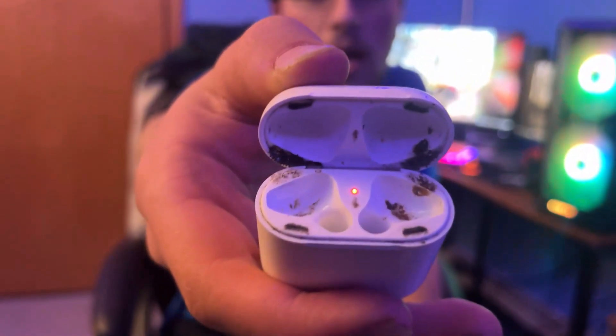What is up YouTube? Today I got my old AirPods here and they stopped working one day. I'm not really sure why. I don't think these speakers work. So we're going to go through multiple tests to try and get them working again.